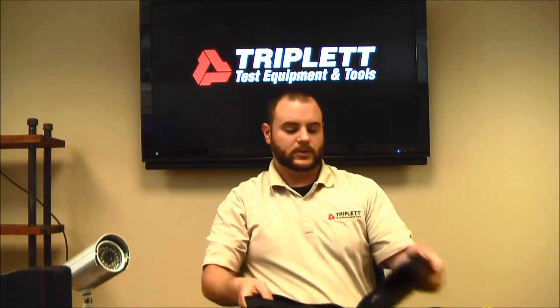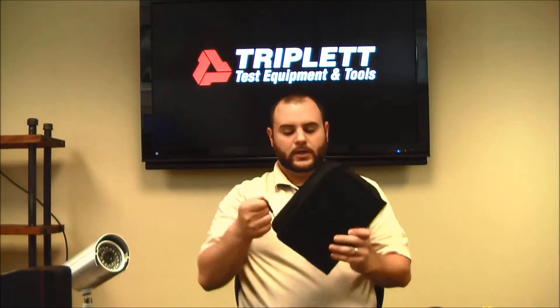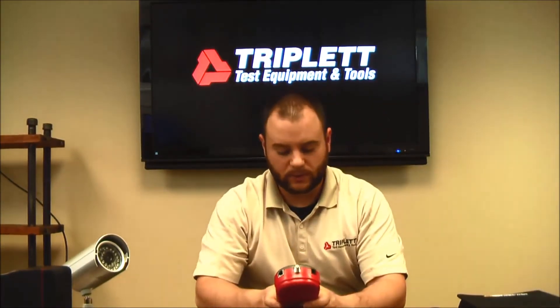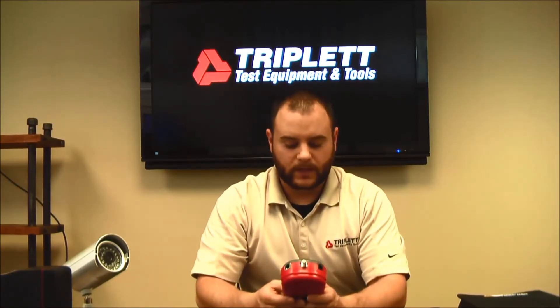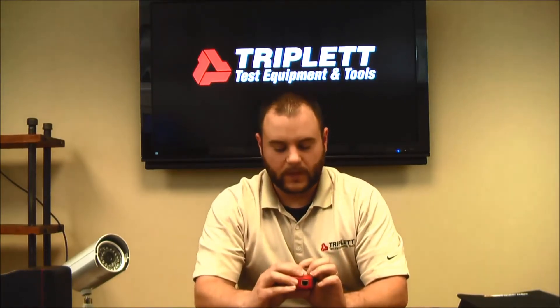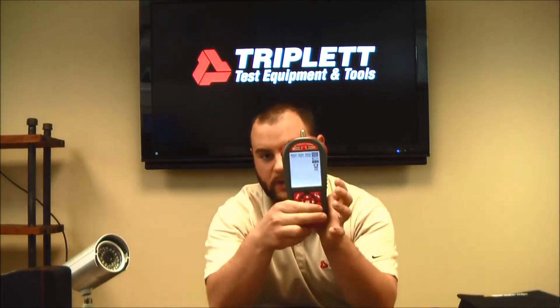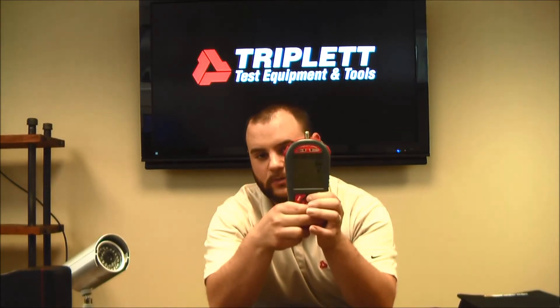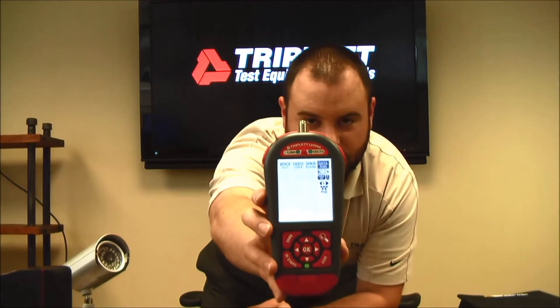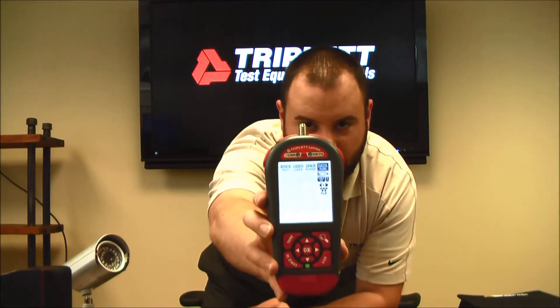That comes with the package with the LV Pro 30. You also still get the RLQ adapters for doing quality tests on various types of cables. One of the additional features of the new unit is this backlit display. The way you turn it on is by pressing the exit button on the bottom of the unit and pressing up. As you press up, you can see the different levels of brightness of the backlit display, making it a lot easier to see.